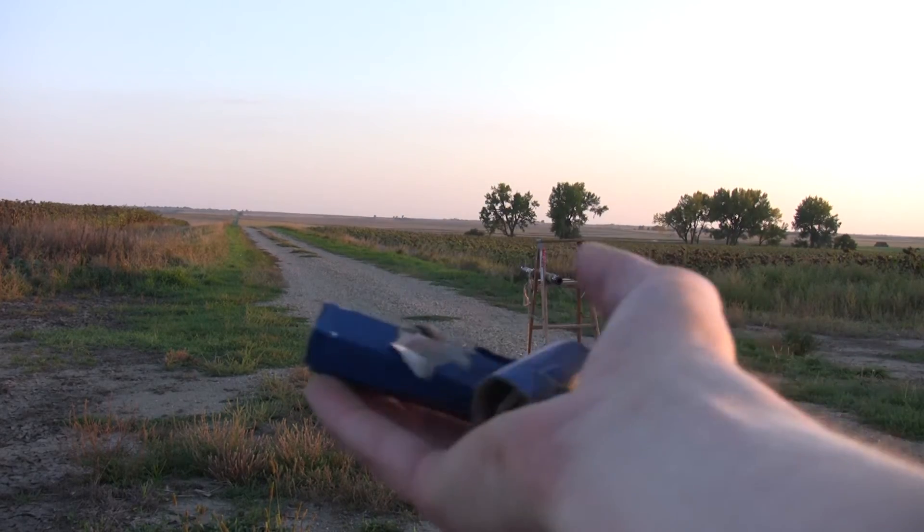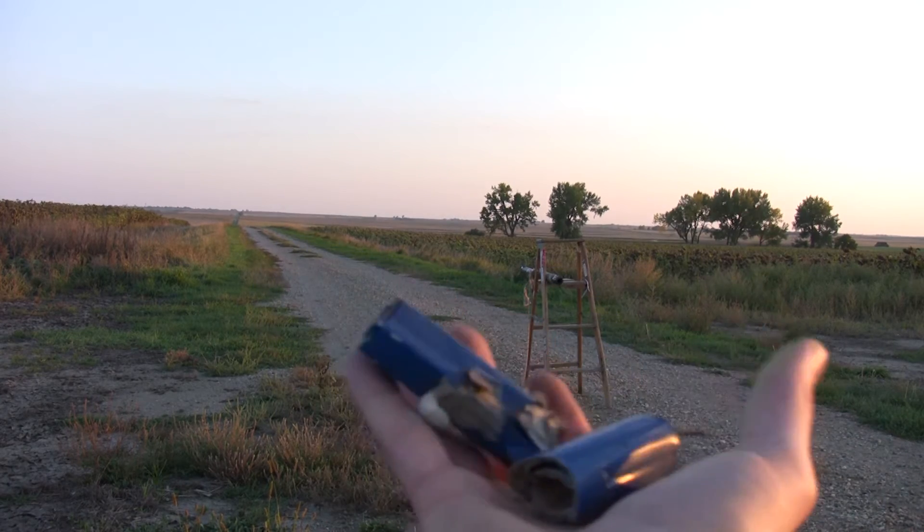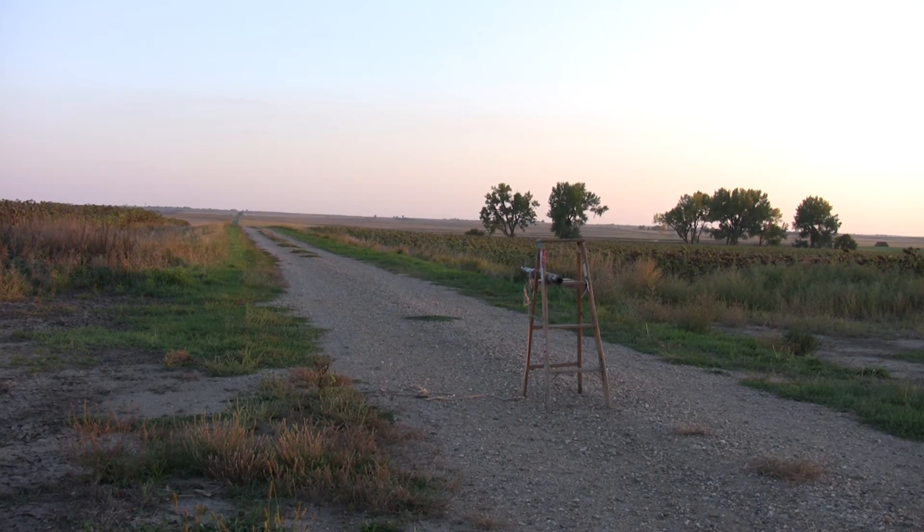Well, I found a piece of the rocket that did not survive. 15 grams is definitely too much. Dang it.